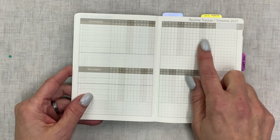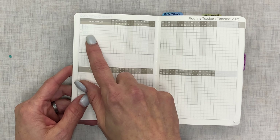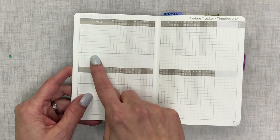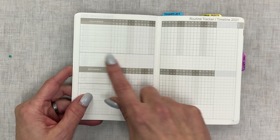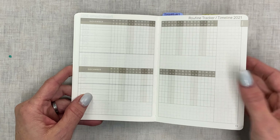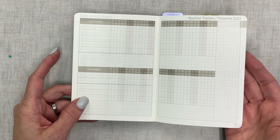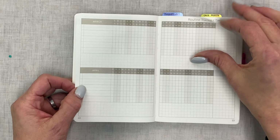Then you have a routine tracker or habit tracker with ten places to put daily habits or routines. They call it a timeline — I'm not sure how you'd use it as a timeline, but I wouldn't use it for that anyway. And that setup repeats for all the months as well.